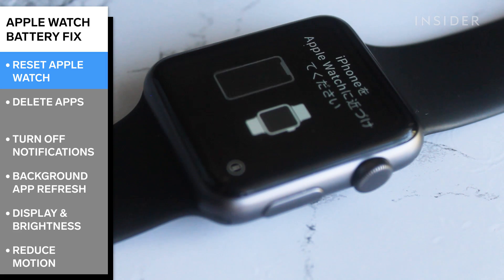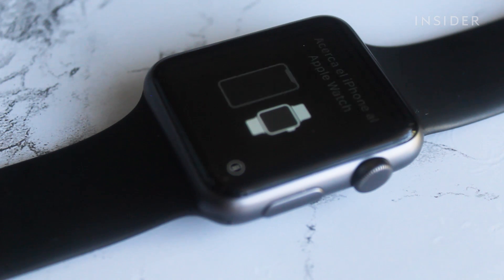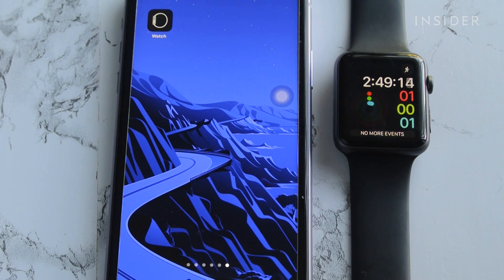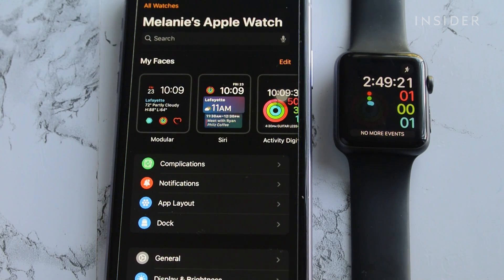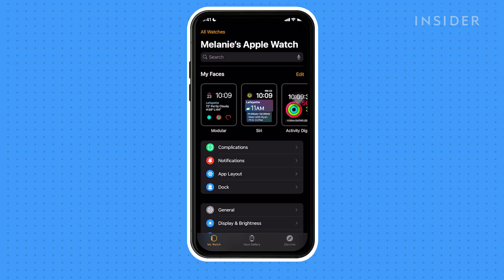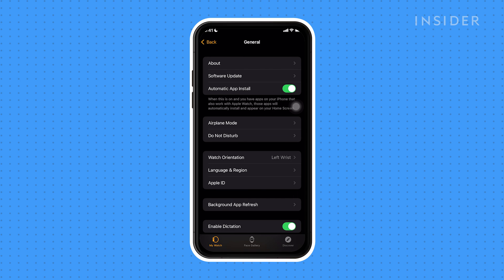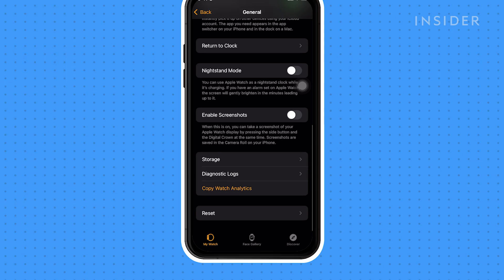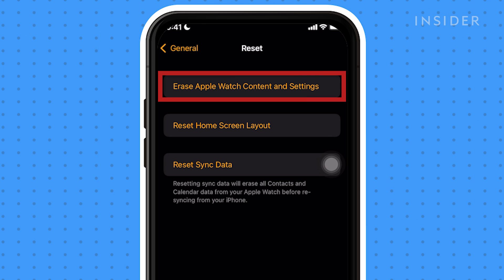First, reset your Apple Watch to factory settings. This may remedy any pre-existing issues with how the Apple Watch and phone are paired. Make sure that your Apple Watch and phone are in close proximity. Navigate to the Watch app on your phone, tap General, followed by Reset.